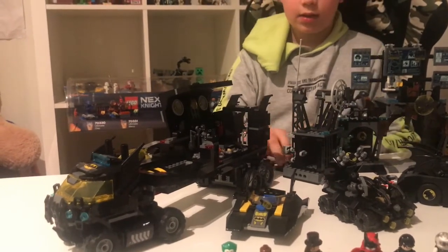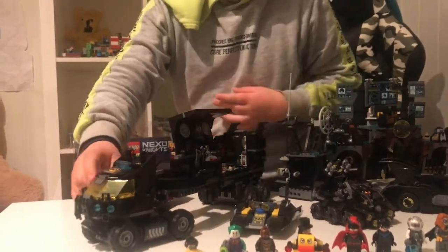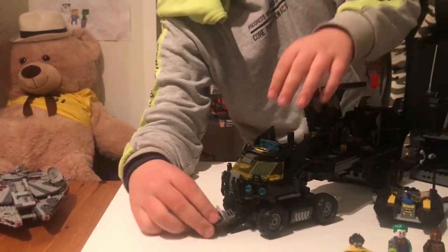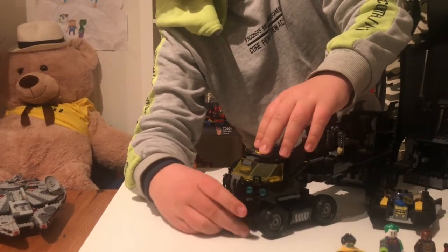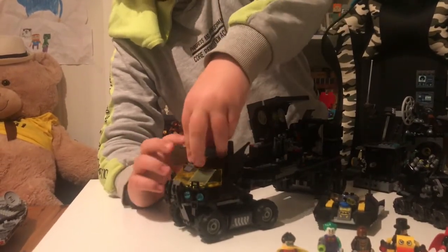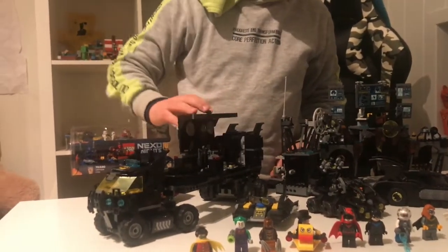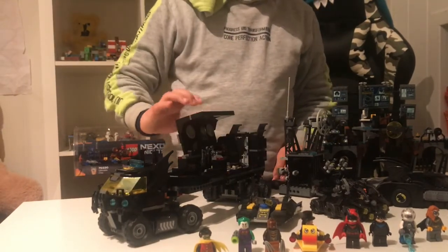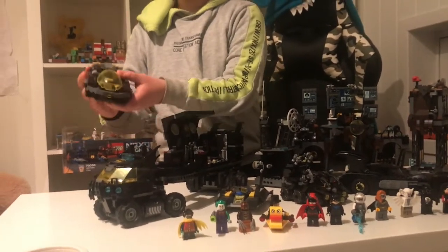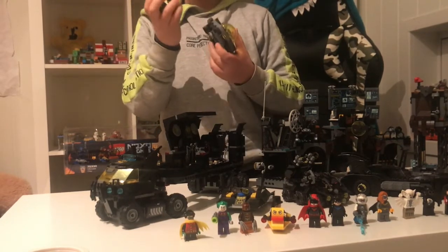When you pull this, it falls off to let a villain escape. And on the front, there is the front of the truck. You open here and the Batboat comes out. So, if you want to play with the Batboat, just open here and it flies out. And you can open the top to put a minifigure inside to make it look like he's driving. And you can close this and open it again.